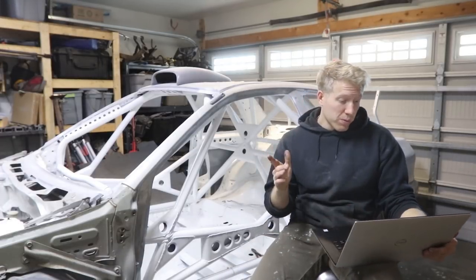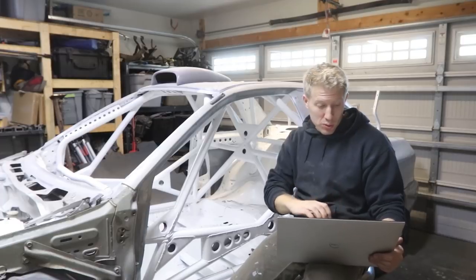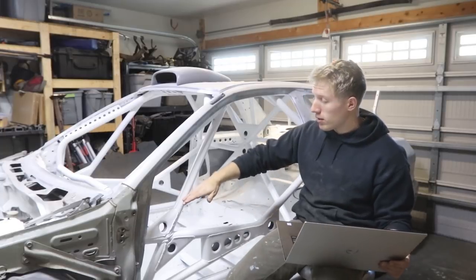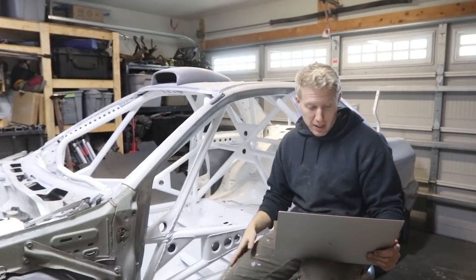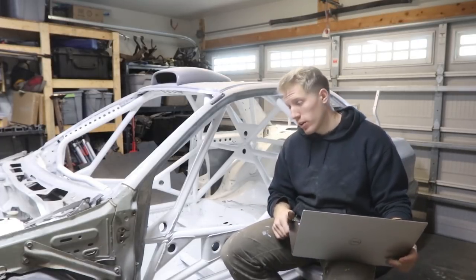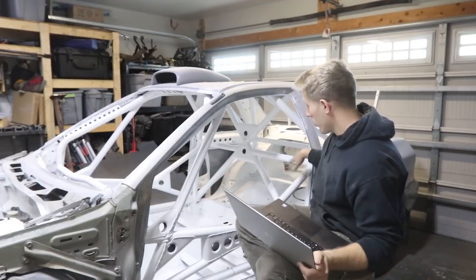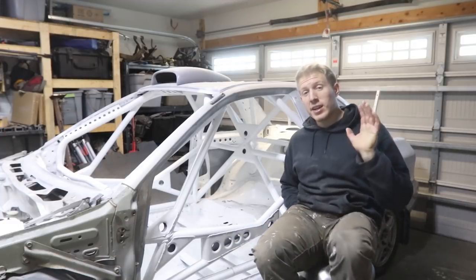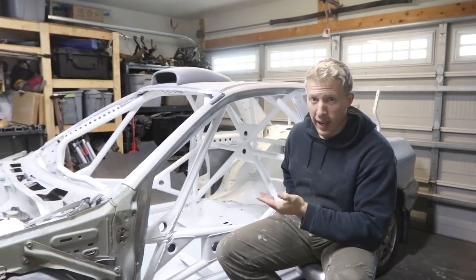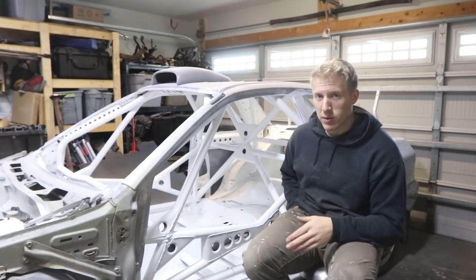The grand total for stuff — just the bare minimum to build the roll cage plus all consumables — was $1,264.64. With paint that gets up to $1,589.57. That total is significantly cheaper than paying someone to build you a roll cage. Quotes for a cage this sophisticated, MIG welded, are usually between $4,500 and $5,500.